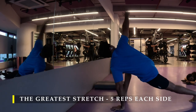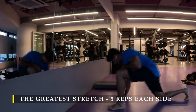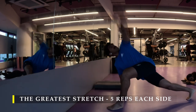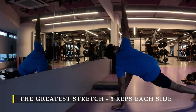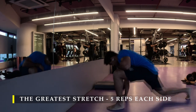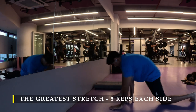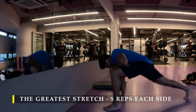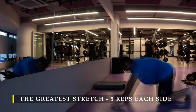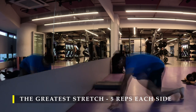Straight away I'm going to start with the greatest stretch, five repetitions on each side. Now if you do experience any kind of tightness in your calf muscles, hamstrings, or your hips, make sure you add additional dynamic stretches to your routine. Spend those couple of minutes before starting the workout, because as we do intense workouts it is very much important that our body is dynamically ready for all the workouts we are going to put it through.